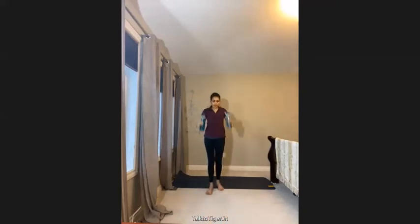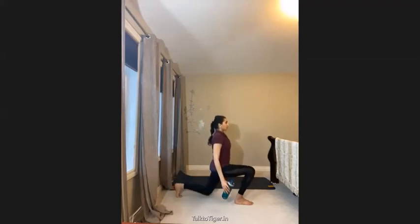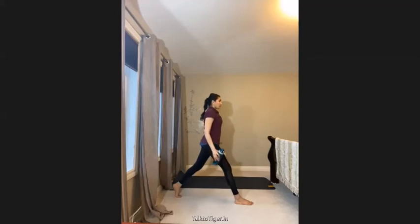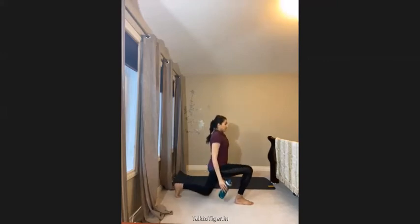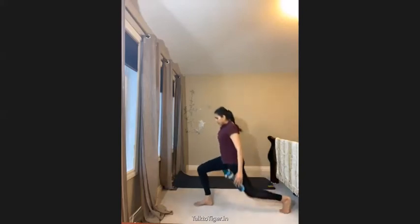Then with the same water bottle, you do lunges — hold and lunge. When you're holding a water bottle you are naturally bound to keep your body straight, so your core is working along with your lower body. Holding weight means you're burning calories a little faster than without weight. This is called a reverse lunge, which works your glute and back muscles. Repeat on the other side.